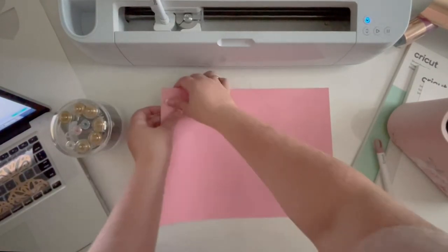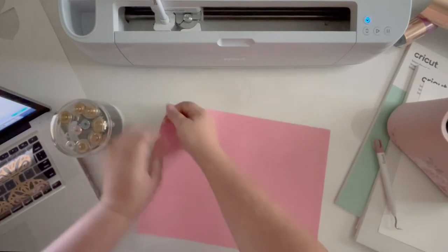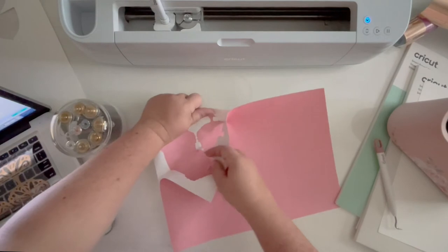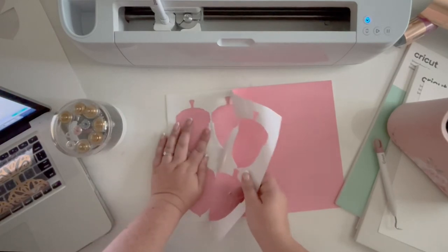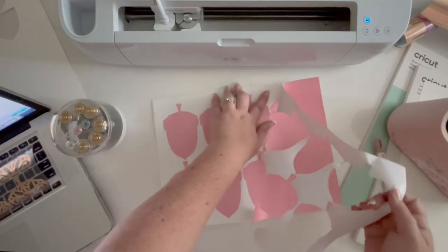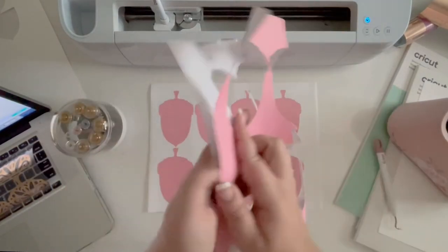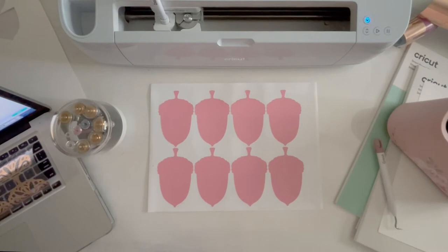So I'm going to go ahead and reverse weed the background — pull off the whole background leaving just the acorns. Normally I wouldn't worry about this, I would just take off my sticker and put it where I want, but since our top layer is iron-on we need to do that. Acorns — sticker. I love this sticker cardstock; it is so nice to not have to put glue on the back.